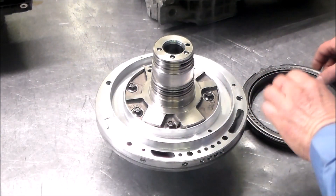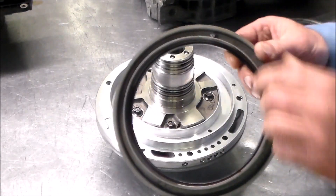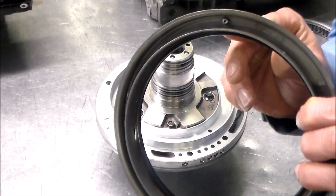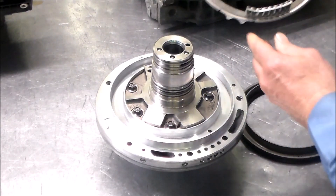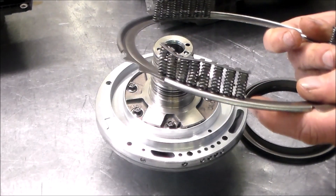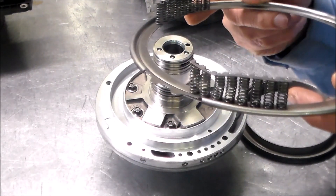Before we get into showing you where this goes in the pump, I just want to give you a close-up shot. Here is the check ball right here in this piston. And this is how I found the return springs — you can see this right here, this spring was sitting right on top of the check ball.